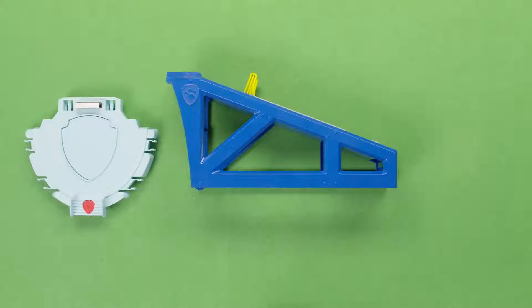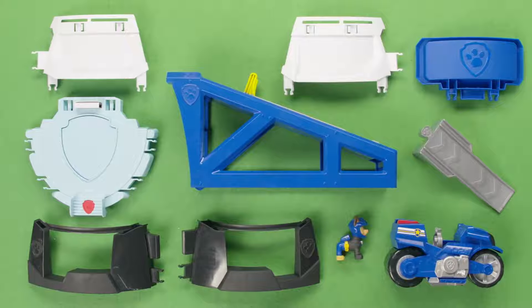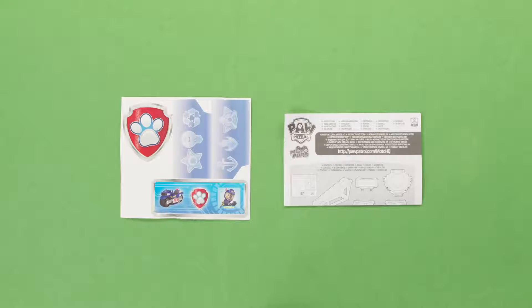Inside the box, you'll find all the pieces to put the HQ together, one Chase figure, one Moto Pups Chase motorcycle, a sticker sheet, and an instruction guide.